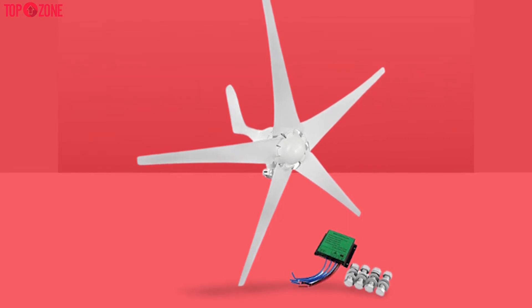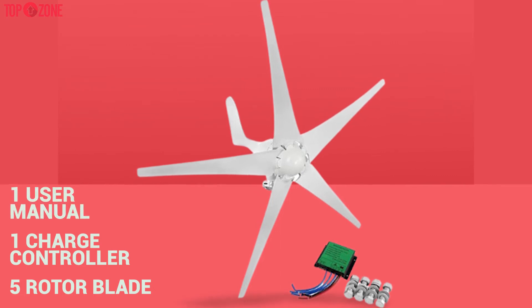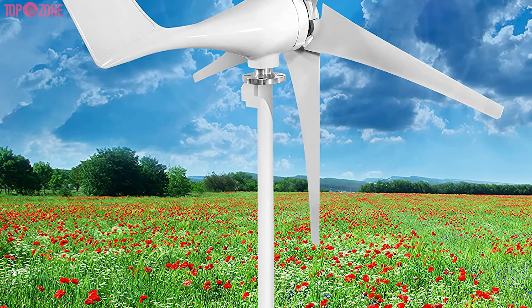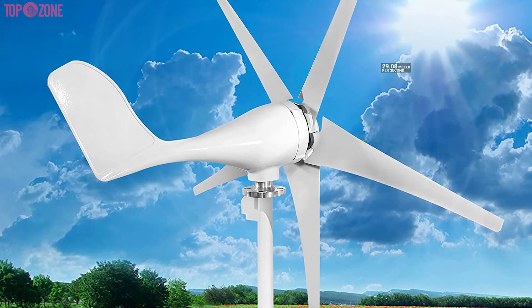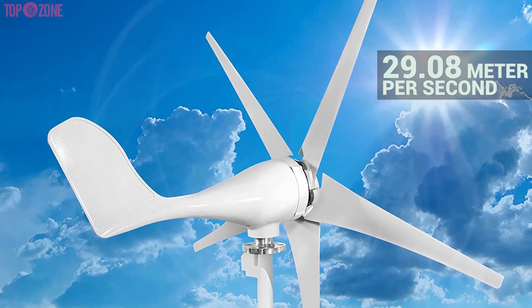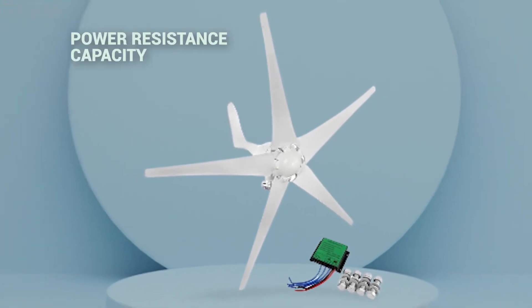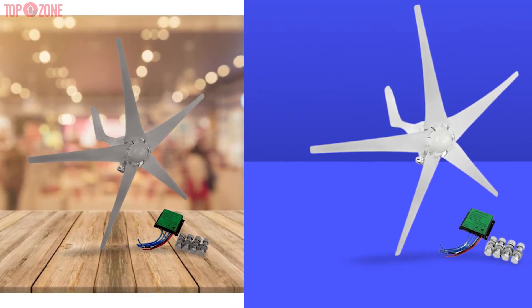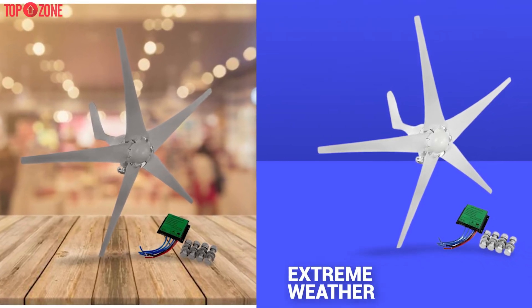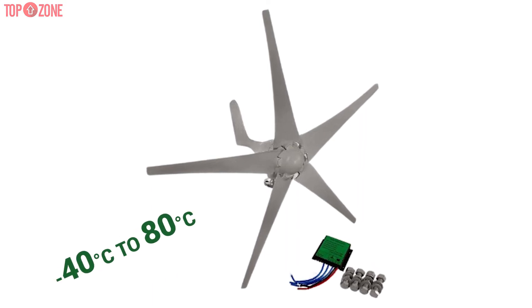The turbine generator kit comes with one wind turbine generator, five rotor blades, one charge controller, one user manual, and a mounting accessories bag. It has a startup wind speed of 4.47 meters per second and a rated wind speed of 29.08 meters per second. Dyno Living also delivers superior quality blades that function ideally in calm and extreme weather, working from minus 40 degrees Celsius to 80 degrees Celsius.